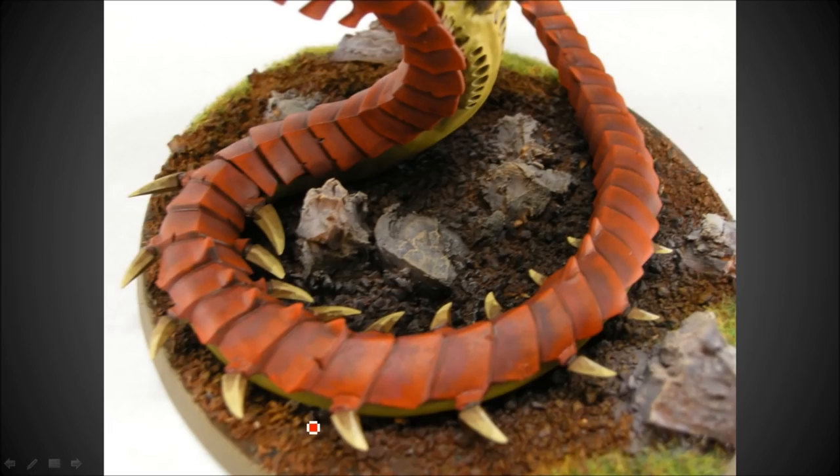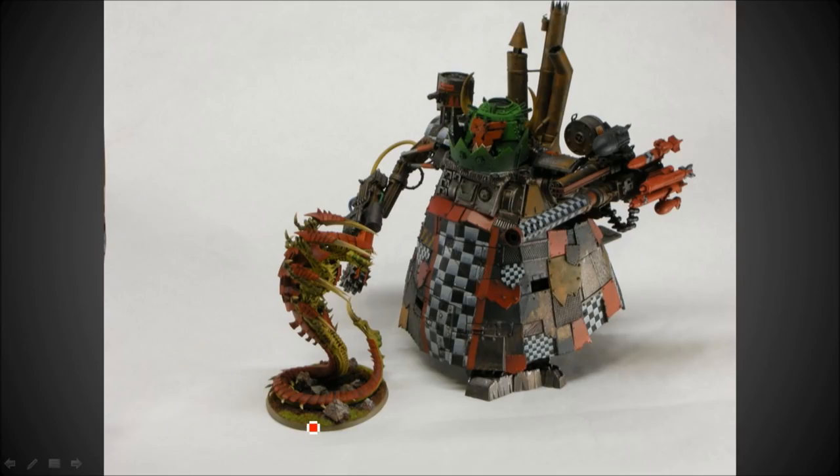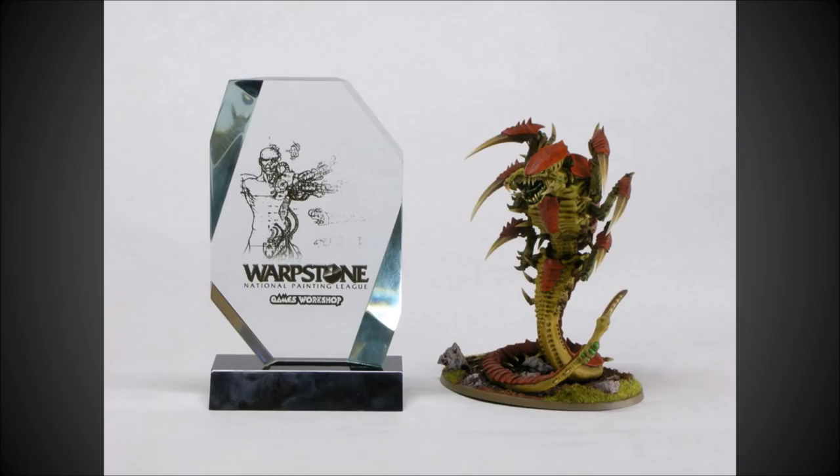I painted this guy up about a year ago right when it came out, and Games Workshop had a contest called the Warpstone Challenge, so I entered this guy at the closest local games shop. I actually ended up winning - here's the Warpstone National Painting League trophy with this guy. Hope you enjoyed this tutorial and come back often for more.